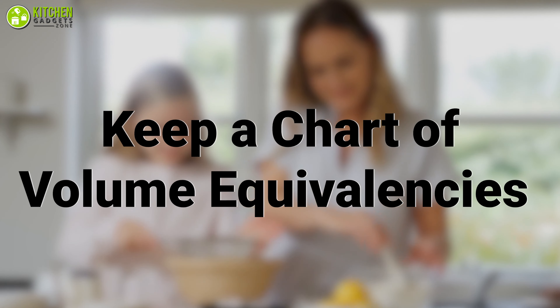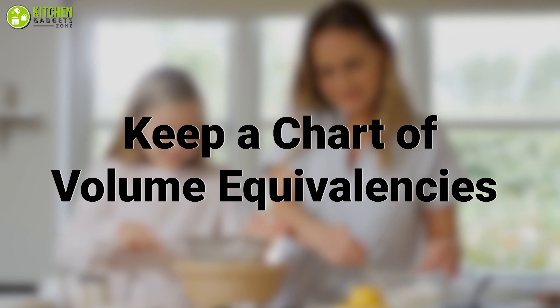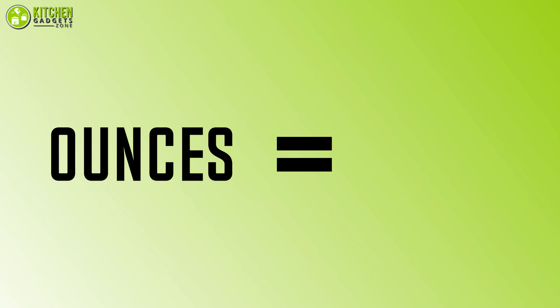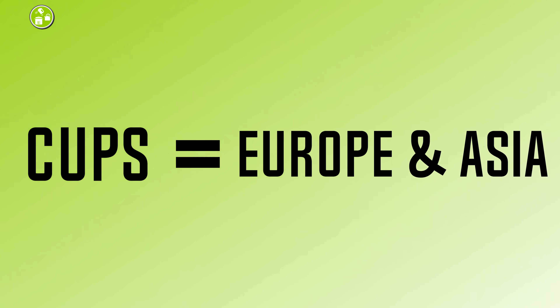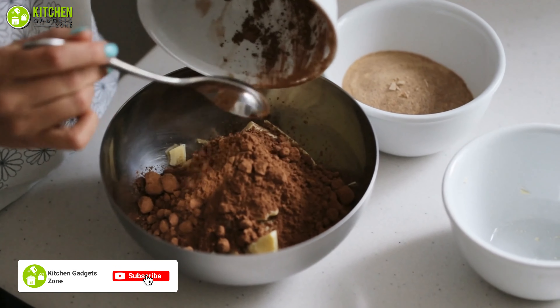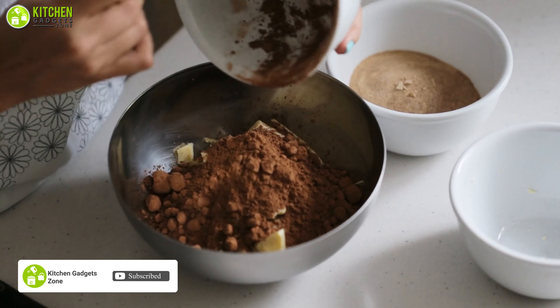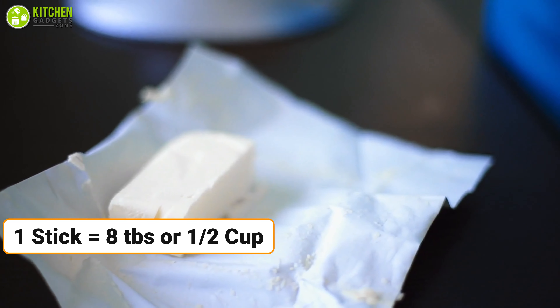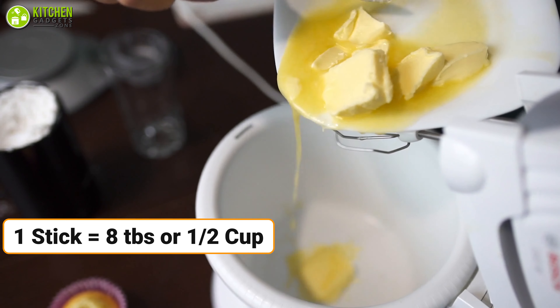Keep a chart of volume equivalences handy. Did you know different regions of the world use different measuring equivalences? What you have as ounces in the United States may be known as cups in Europe and Asia. Hence, you need to know how to differentiate between volume equivalences for working on your recipes. For instance, one stick of butter will be equal to 8 tablespoons or half a cup of butter.